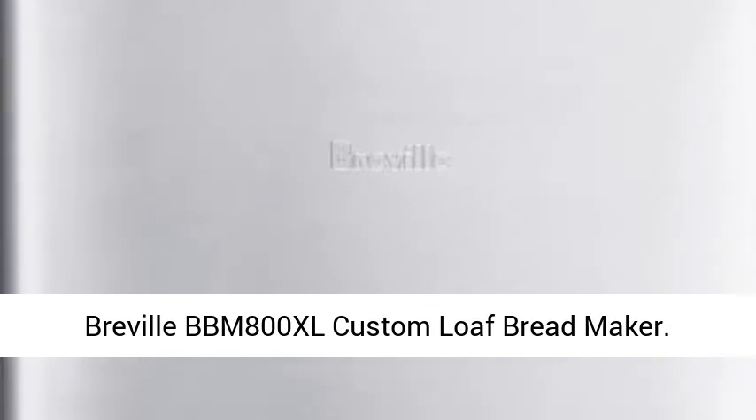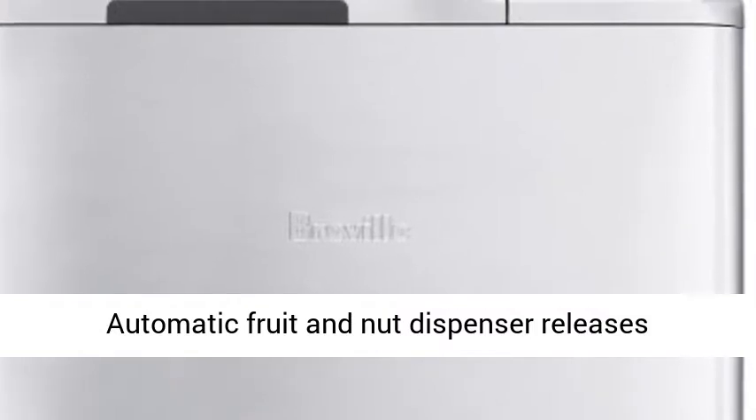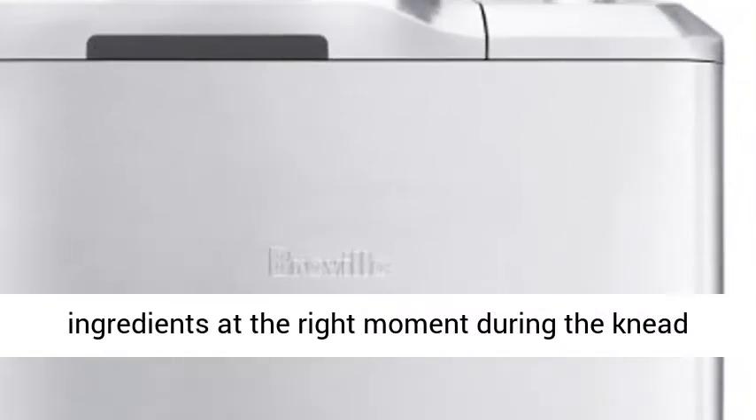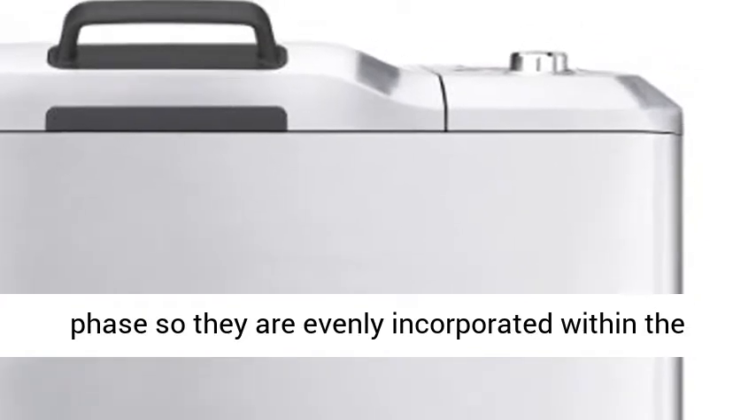Revell BBM800XL Custom Loaf Bread Maker. The Automatic Fruit and Nut Dispenser releases ingredients at the right moment during the knead phase so they are evenly incorporated within the dough.